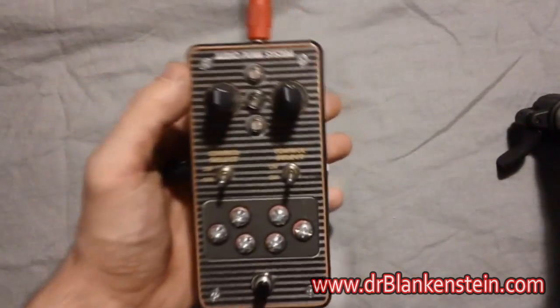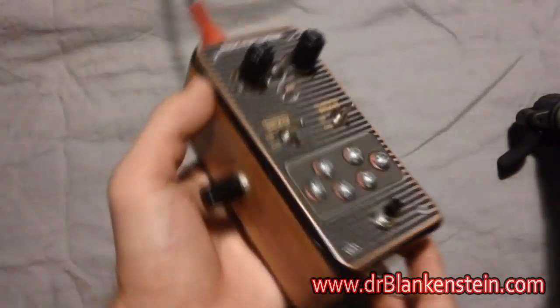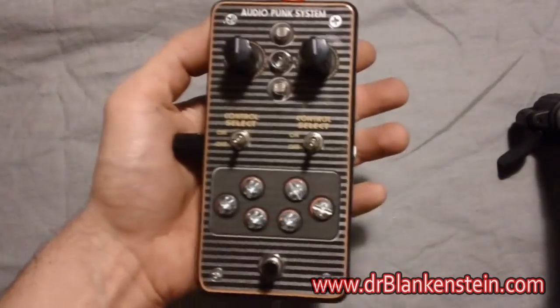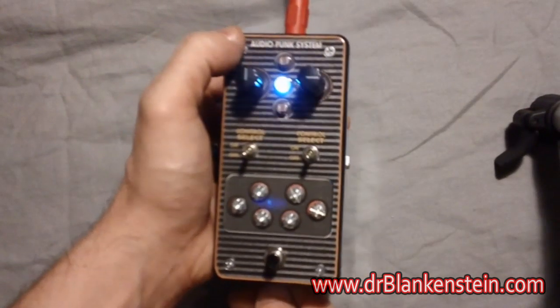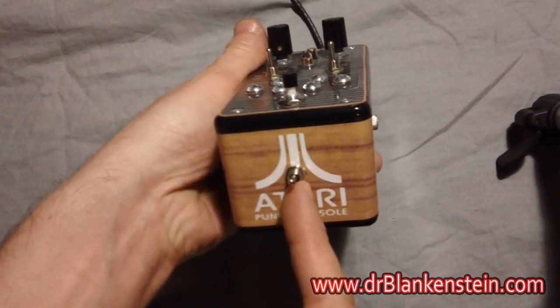One of the coolest things changing from 1.5 to 2.0 — something I'm surprised a lot of people hadn't thought of before, including myself — is that now we have a momentary switch for stutters. So we don't have to run the Atari Punk console constantly. Of course we have a normal on and off switch over here as well.